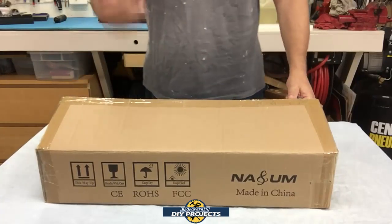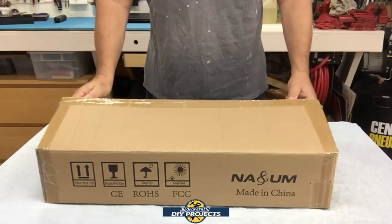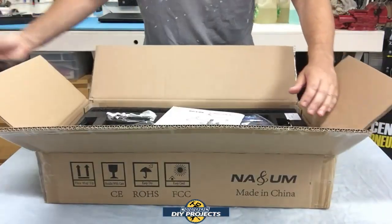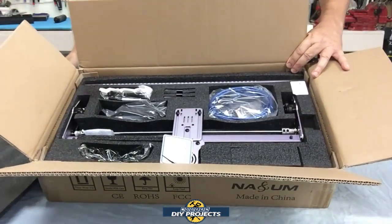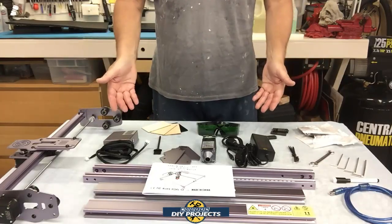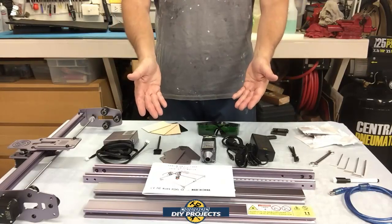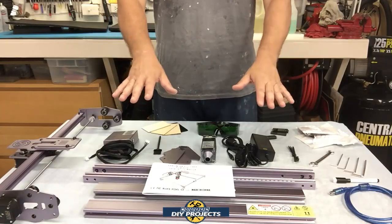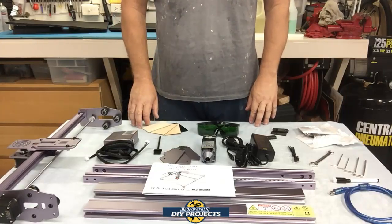Alright so let's see what we have here. This is a Nasum A5 Pro laser engraver and CNC machine. As you can see there's a lot of stuff to unpack. When you unbox this, there's a lot of stuff in the box and as they say, some assembly required. I'm going to walk you through the whole assembly process so if you decide to get one of these you can follow along for a full assembly walkthrough.